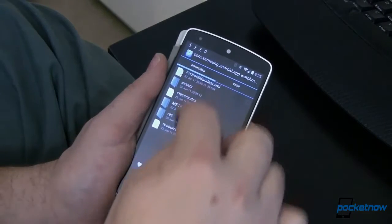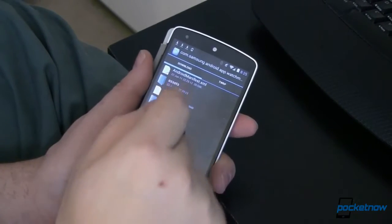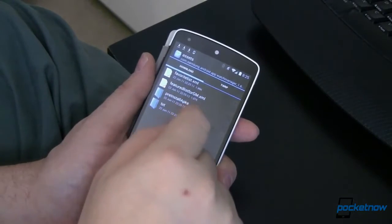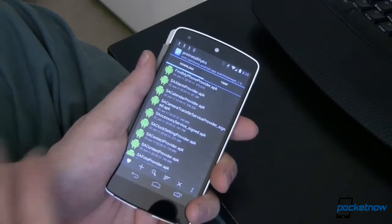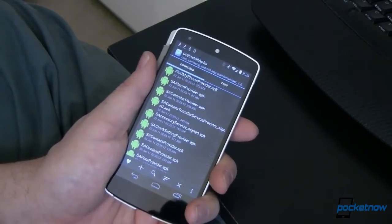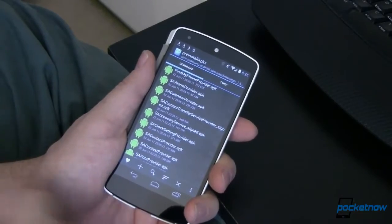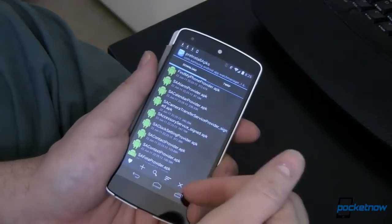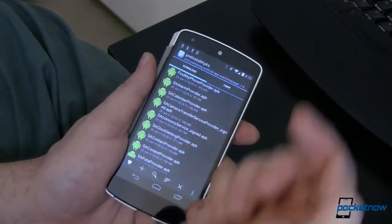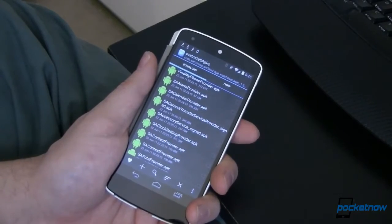Go ahead and open that up — you can see there are a whole bunch of files in here. Open the assets folder, and then open the pre-installed APKs. Notice none of these are pre-installed yet because we haven't pre-installed them. We want to install all of those except for music and weather. There are a bunch of them, so go ahead and install them all and then we can move on to the next step.